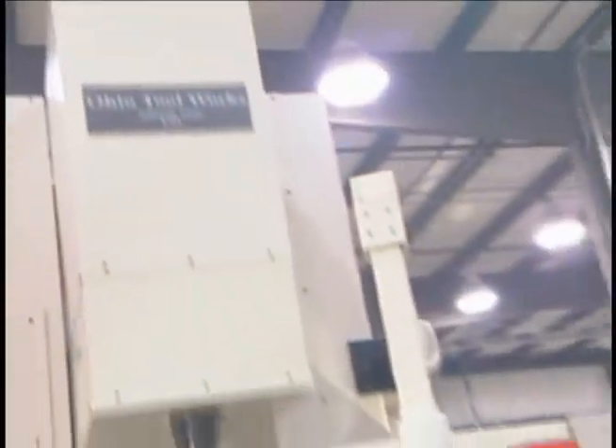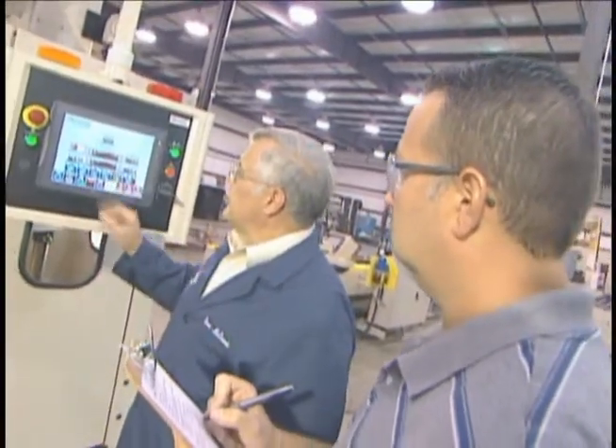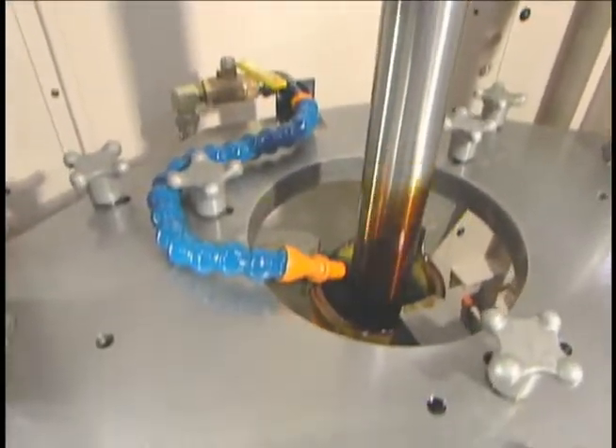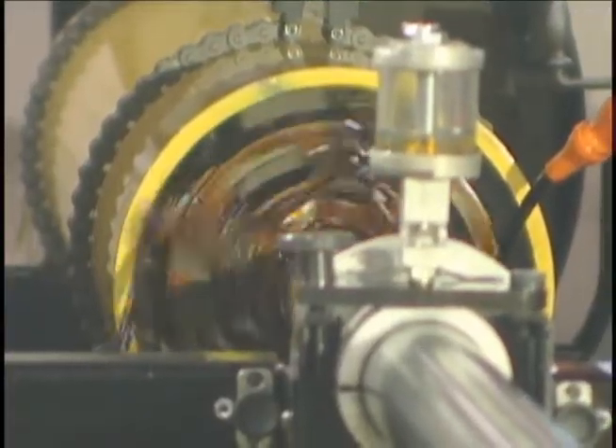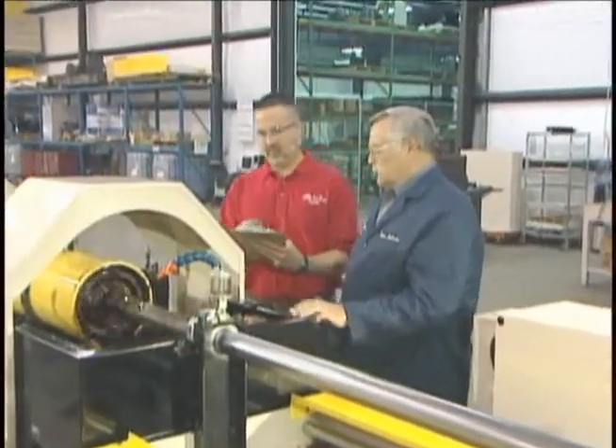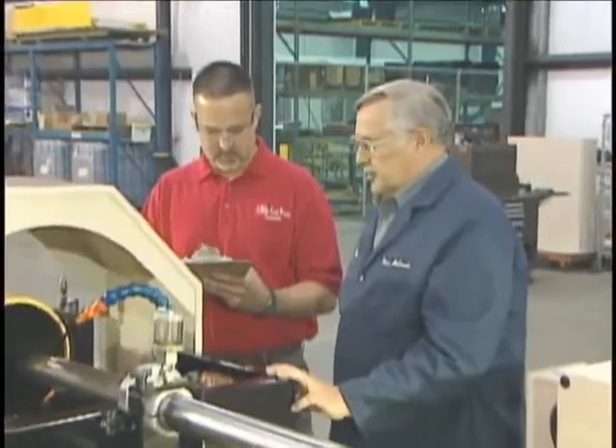Known for versatility and quality, the overall philosophy of the Ohio Tool Works engineering team is to be your unparalleled single source provider for the design of equipment which is operator friendly and easily serviceable by qualified in-house maintenance personnel. All of our equipment is designed and manufactured using commercially available components wherever practical.